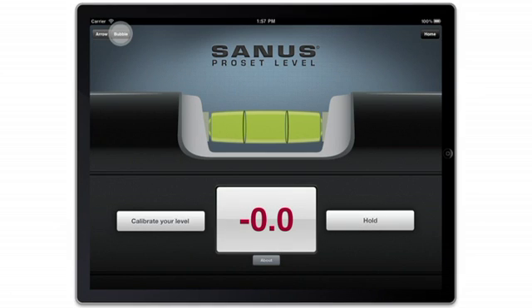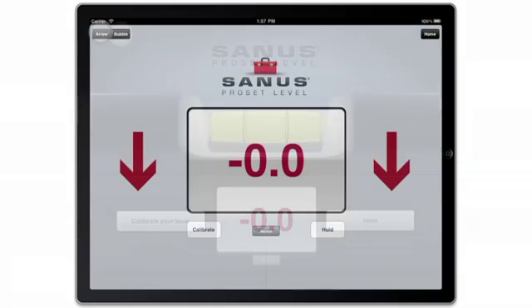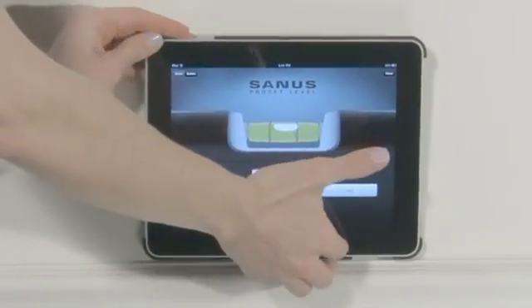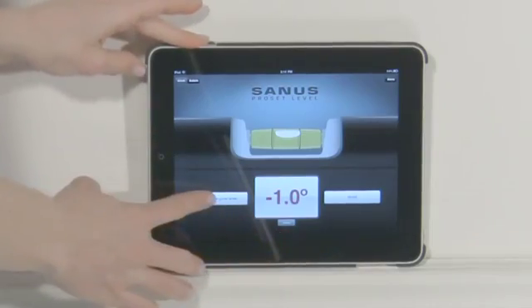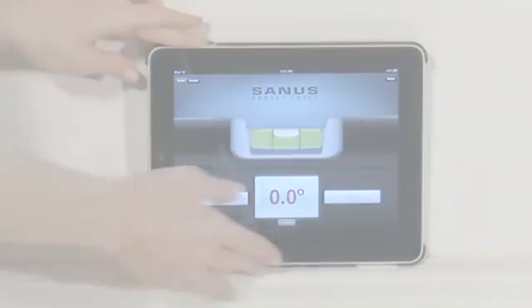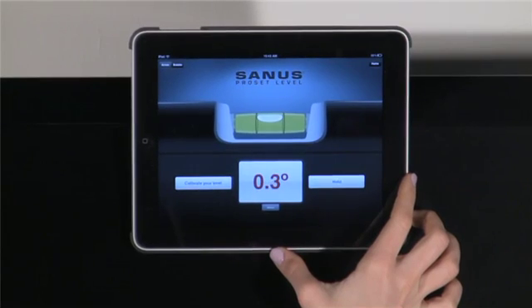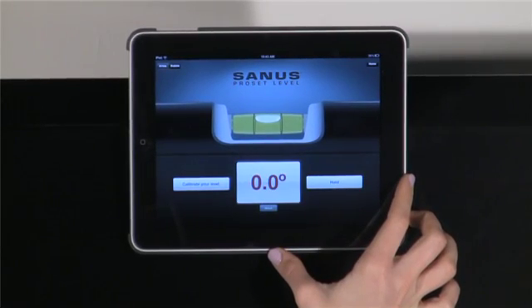The Sanus Pro-Set level is an exclusive tool that makes perfecting TV placement even easier. While regular bubble levels only show true level, this tool calibrates to any surface, allowing a TV to be aligned to any nearby surface for a better appearance. It works particularly well with Sanus mounts that feature Pro-Set technology, which allows for post-installation height and level adjustment.